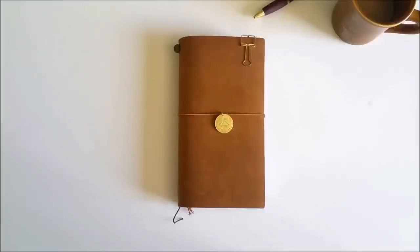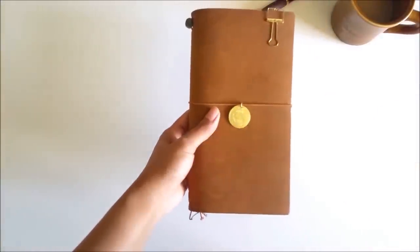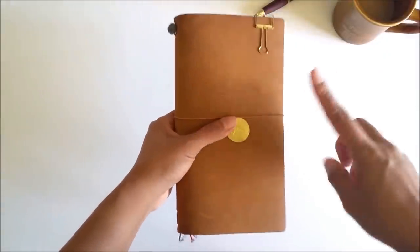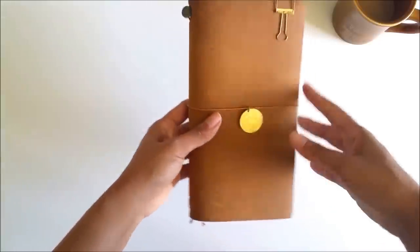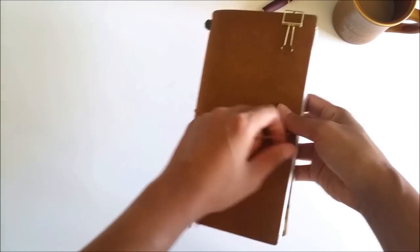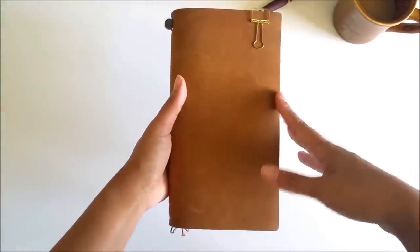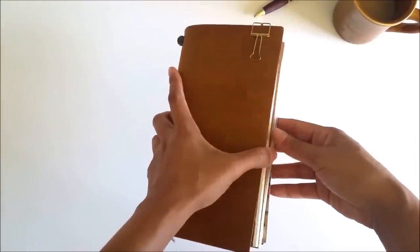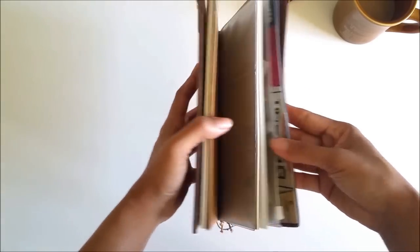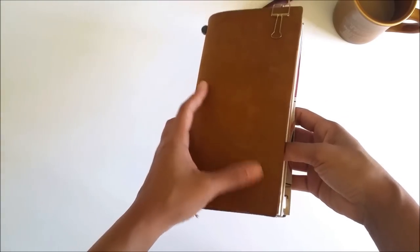Hi friends, it's Michelle here from Seaweed Kisses and I'm going to show you how I have my camel Traveler's Notebook set up for my upcoming trip. I'm actually recording this the day before I leave, so I'm really busy. But I promised a few of you that I would share my setup, and some of you have already messaged me asking when it would go up. So let me quickly flip through the setup and then I'll also show you how I put together the inserts.